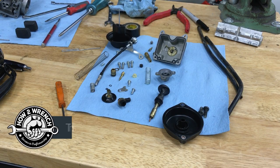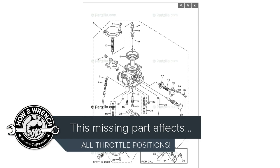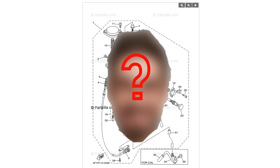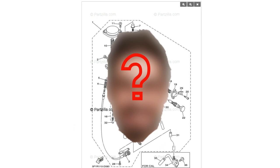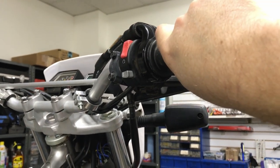I finally captured this on video, but there's one tiny little piece missing out of this bunch of parts on this bench for this carburetor. This one piece will make you pull your hair out because it's needed and it affects the entire throttle range from closed throttle to wide open.